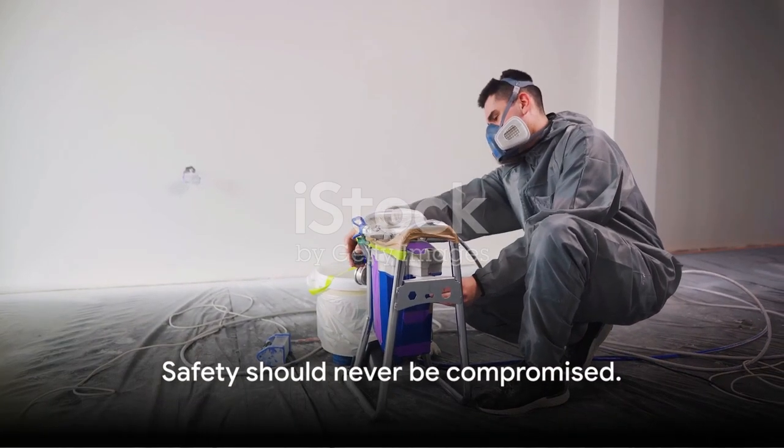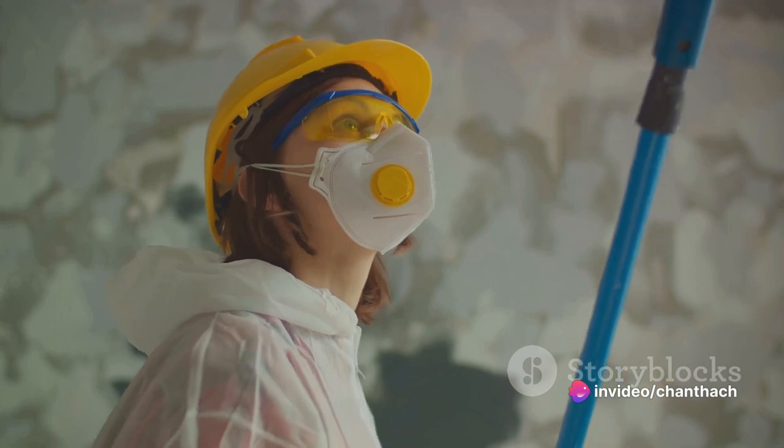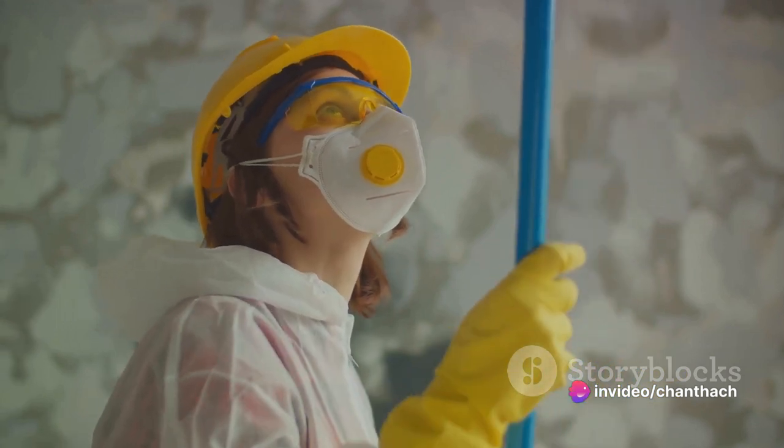Safety should never be compromised. Always wear protective clothing, gloves, goggles, and a mask to shield yourself from paint fumes and overspray.